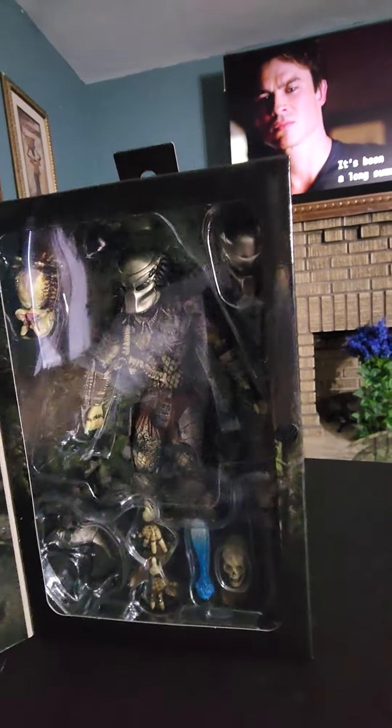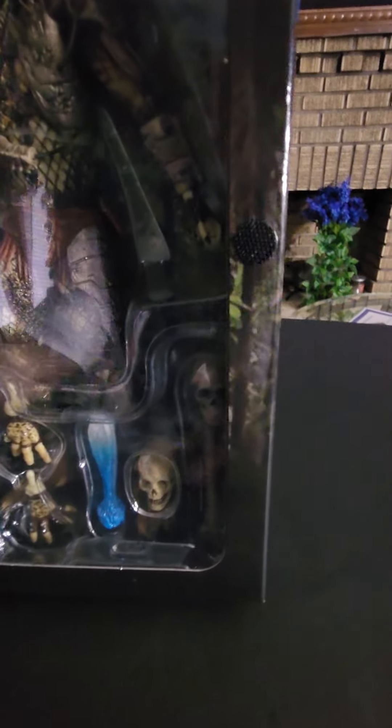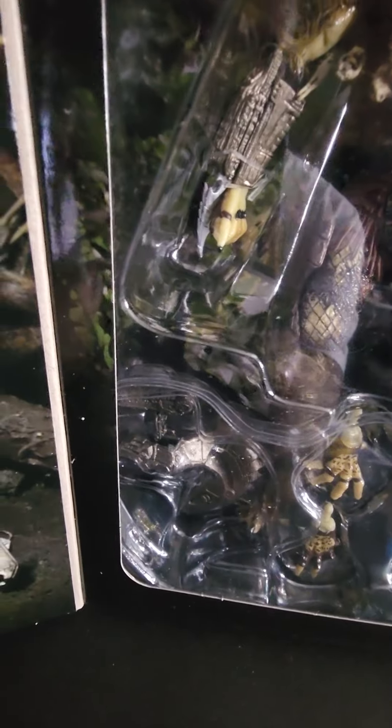That glare is killing me — there we go, it's a little bit better. That's all the accessories: got the fresh steam skulls right there, the little blaster joint, interchangeable hands, little blade thing, little interchangeable head.